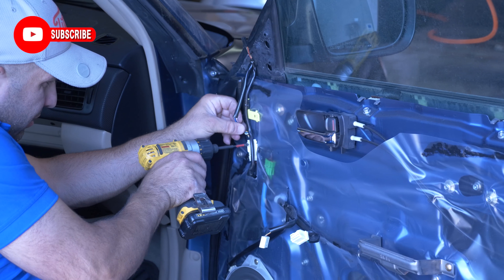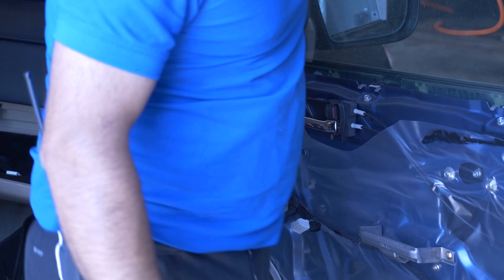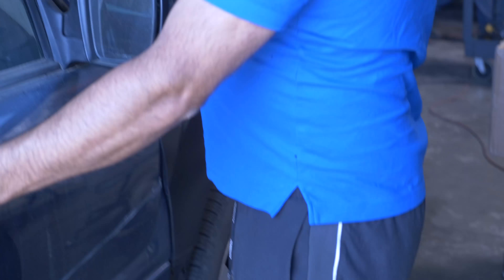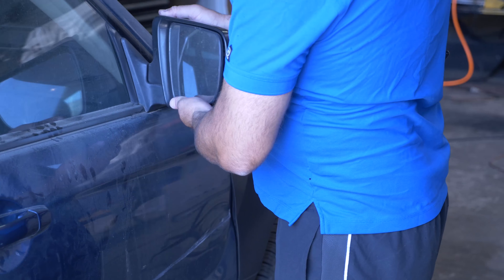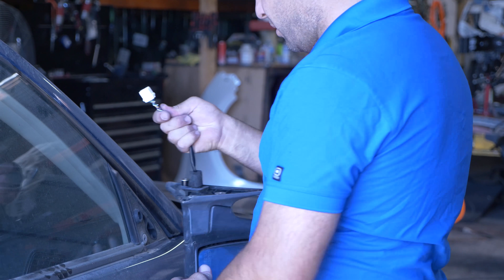Then go ahead and pull that out. Then come around the other side and just wiggle it — it will come out.